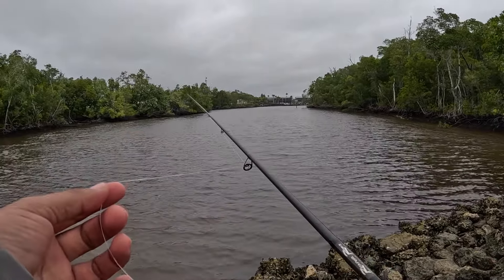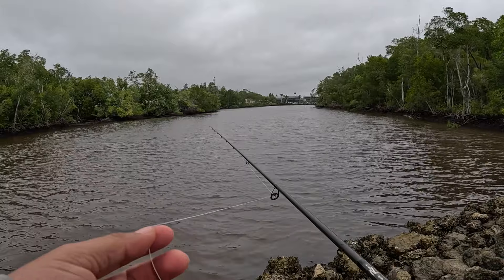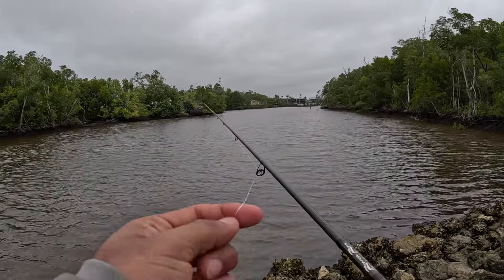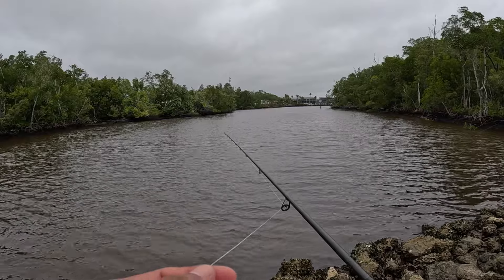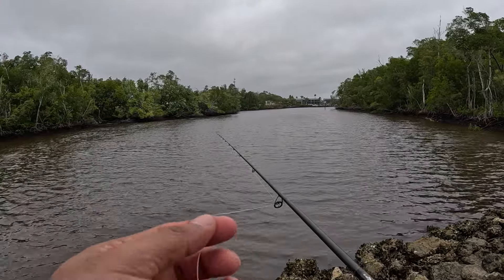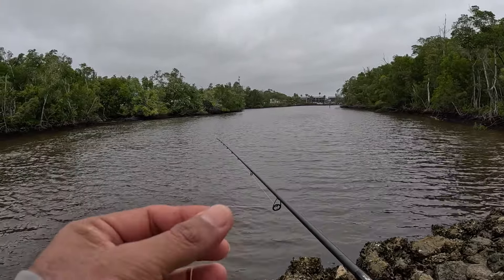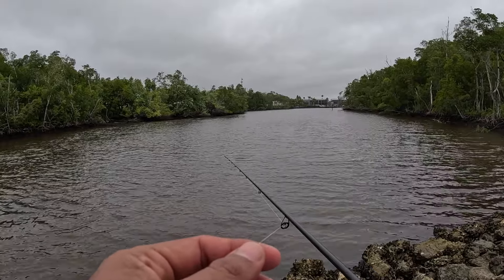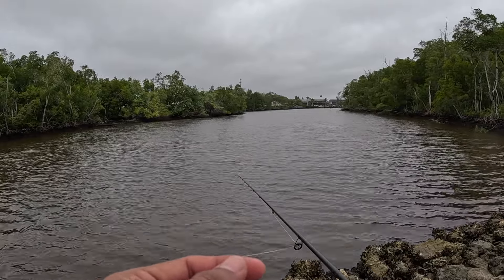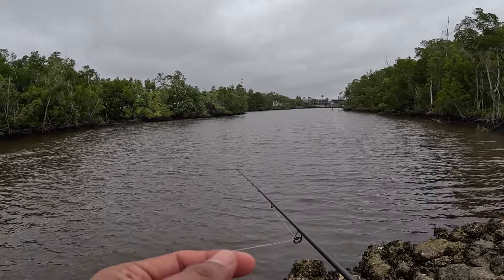Typically when the wind's blowing, and just in general, I always like to put my finger on the line just to see what's going on. I can feel if the weight's bouncing off the bottom, or if something's pecking at it, messing with it. That's kind of how I get an idea of what's going on.